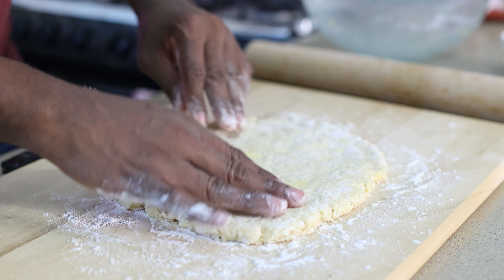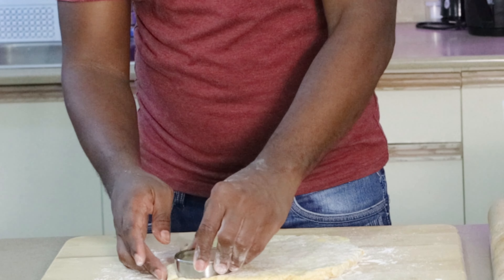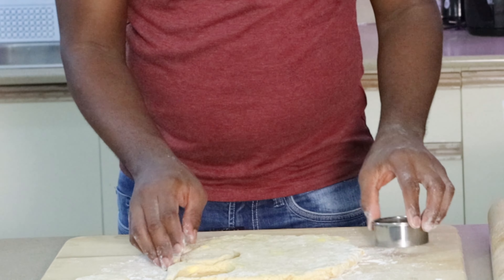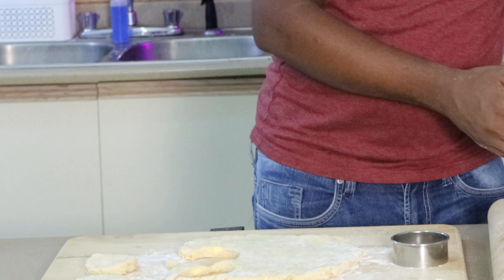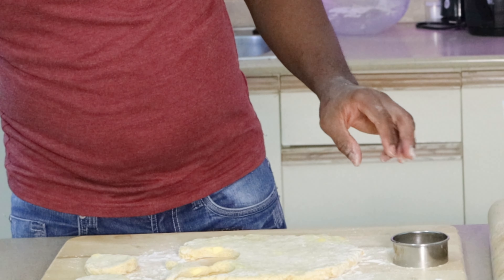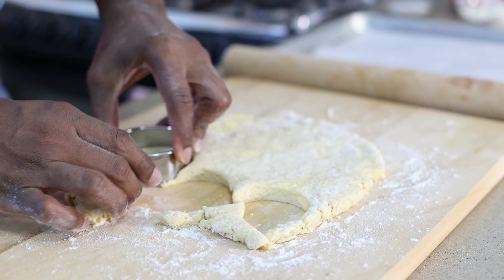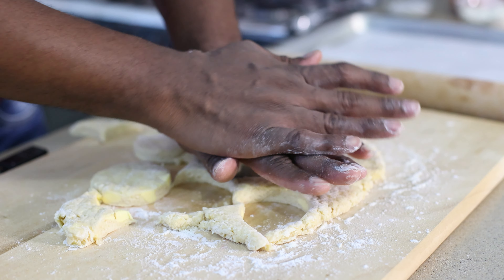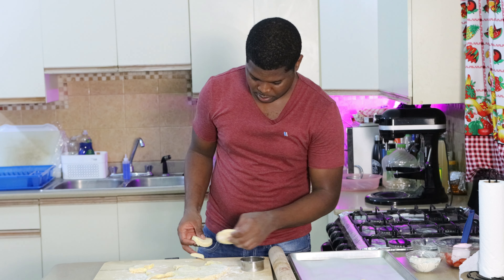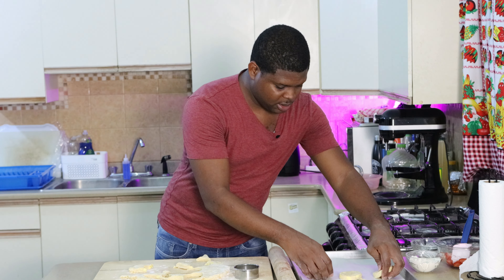Here we have our dough. We just want to flour our table lightly, just sprinkle some flour on it, and then we just want to roll this out. You really don't want to overwork your dough — you want to pat it. You can see you have those large pieces of butter; that's what you want. You want it to be about a quarter to half inch thick. Then I'm going to use a two and a half inch round cutter to cut it out.